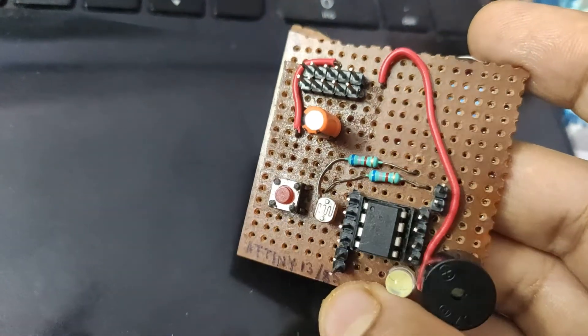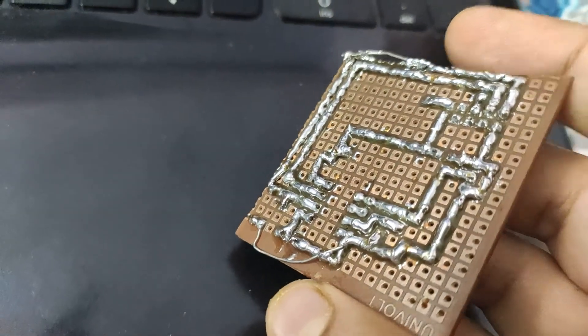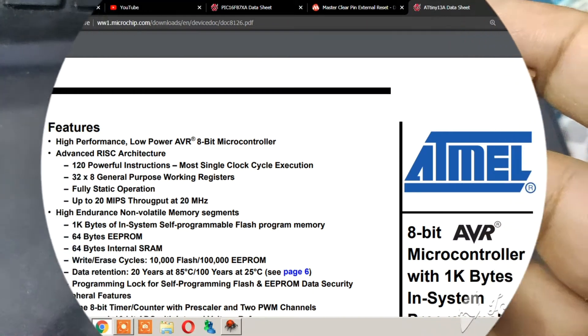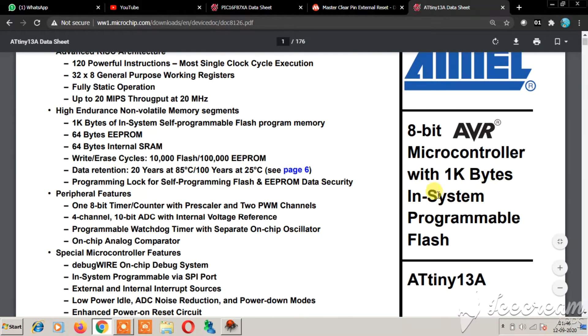I will not waste any more time showing the soldering process. I have made a board already. Now, when you are first using any new IC, the datasheet is your best friend. So open up the ATtiny13 datasheet.